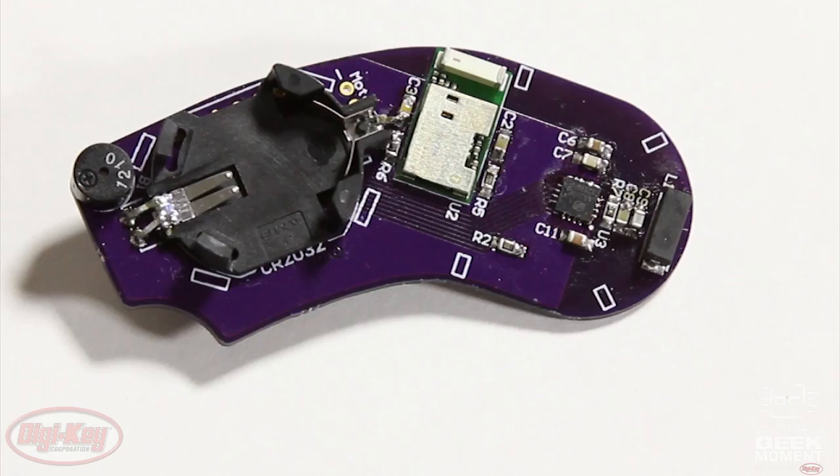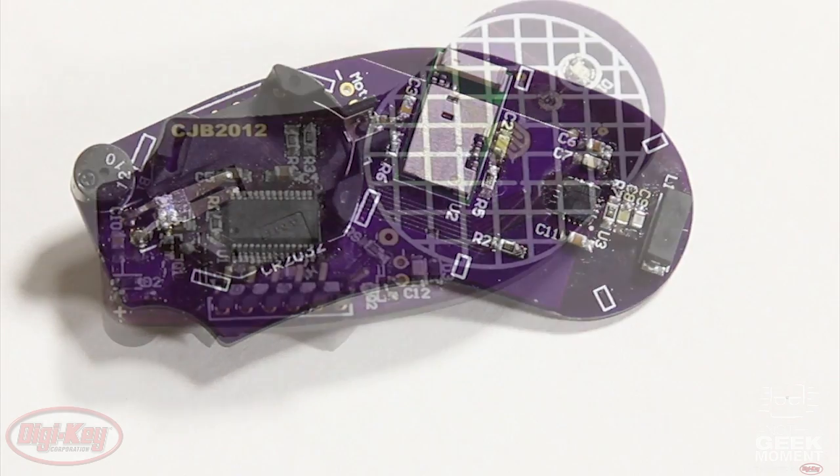Now this part, even though it's real small, is hand-solderable if you haven't had too much coffee. This is a project I've been working on. It combines the Franklin lightning sensor with a Bluetooth low energy module, a low-power microcontroller, a buzzer, and a vibrating motor, and it's all stuffed into this little key fob enclosure.